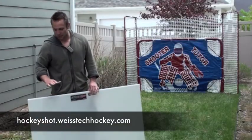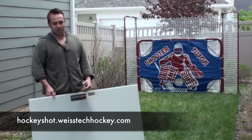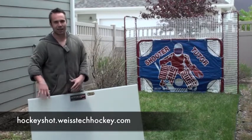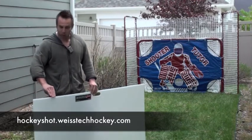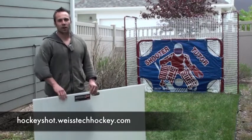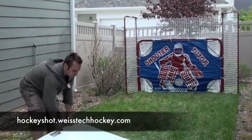Before we get started, one thing I did want to point out that's actually a really cool feature — it's got a beveled edge. What that means is that if you're working on it on some sort of concrete surface where you've got your puck stacked off to the side of the shooting pad, it's really easy to pull another puck up because it's got that beveled edge that kind of just ramps the puck up for you. So let's go ahead and take some shots and I'll show you how this works.